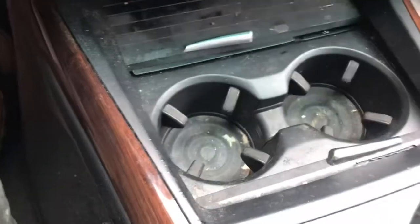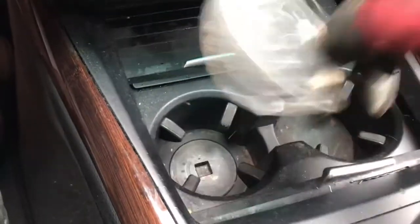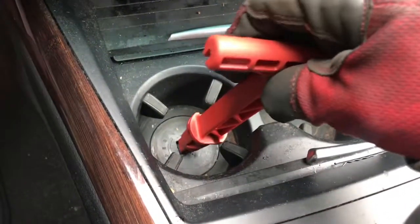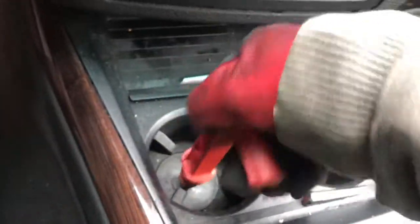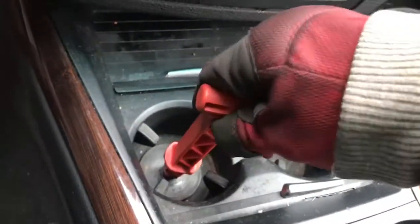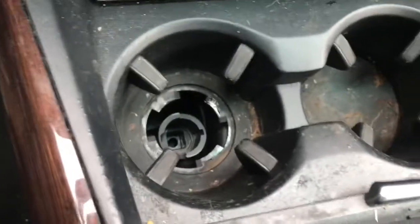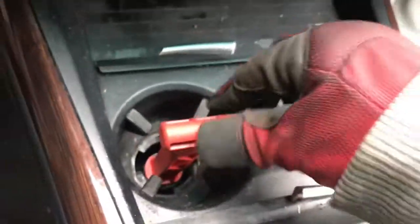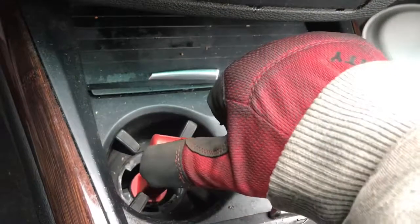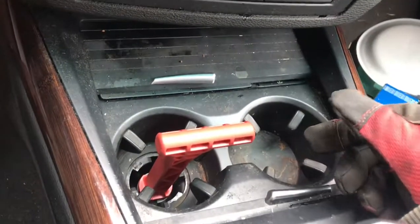Remove this panel from the cup holders — hold it from the middle. You see this? You insert the key, twist it, pull that out. Then you're gonna find there's another key locked right here — put it in and twist it this way.